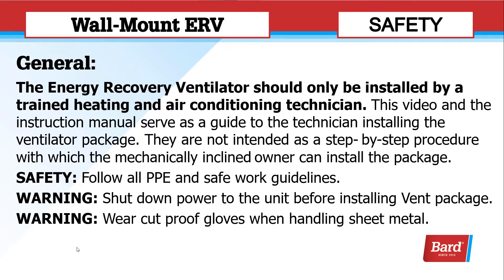The Energy Recovery Ventilator should only be installed by a trained heating and air conditioning technician. This video and the instruction manual serve as a guide to the technician installing the ventilator package. They are not intended as a step-by-step procedure with which the mechanically inclined owner can install the package.